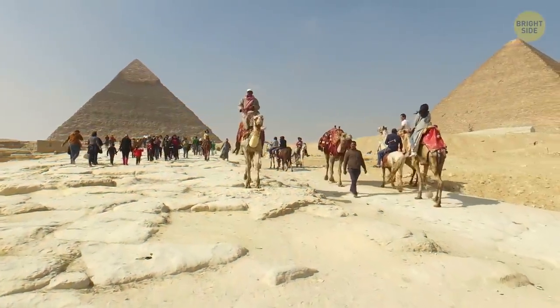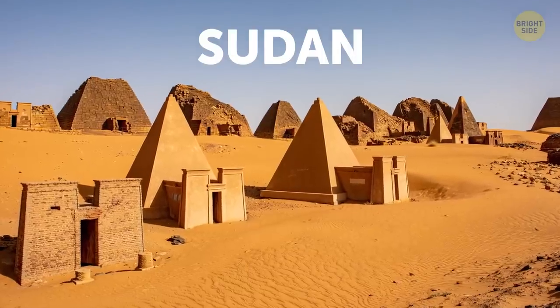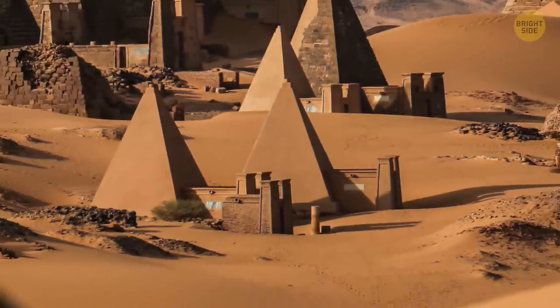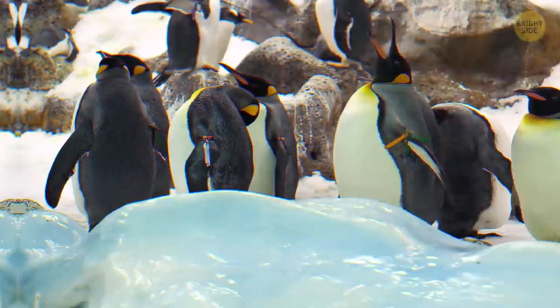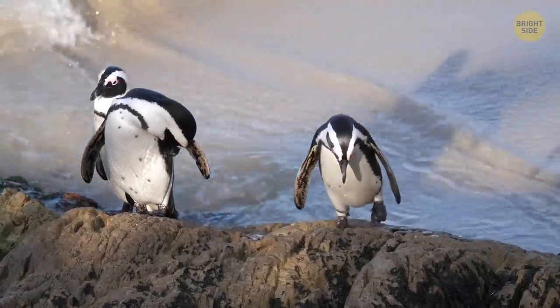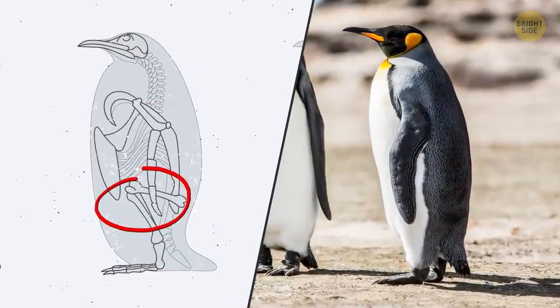Despite what you might think, Egypt isn't the country with the most pyramids — it's actually Sudan. Sudan has between 200 and 255 known pyramids while Egypt has 138. And penguins actually have knees — while it might look like they just have tiny feet sticking out of their body, they have long legs covered by dense feathers.